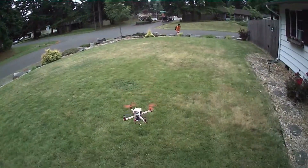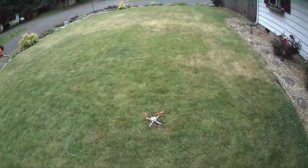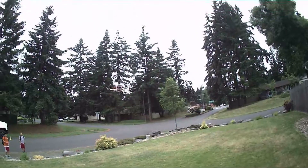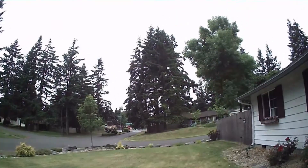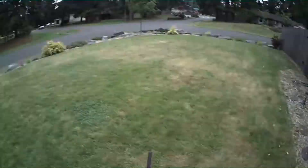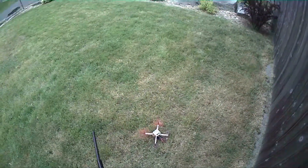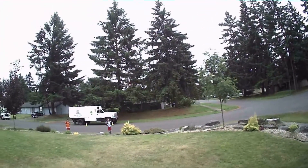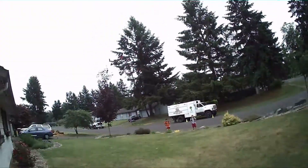Yeah, let's put it in auto level and see how it does. Whoa! Had to kill it. Yeah, yeah.